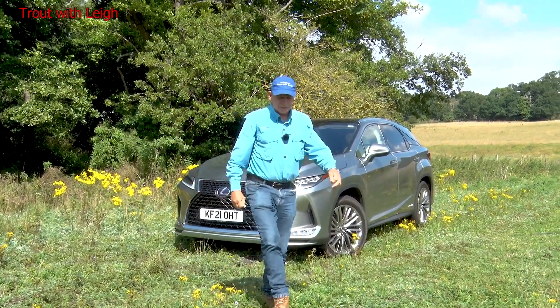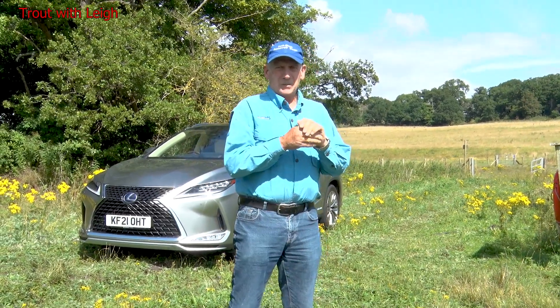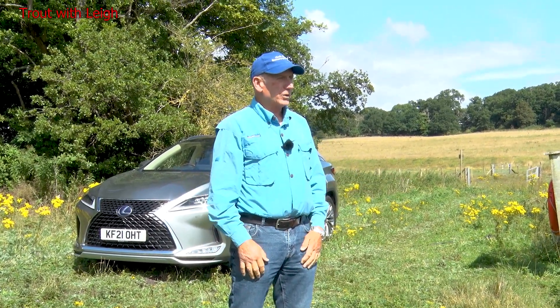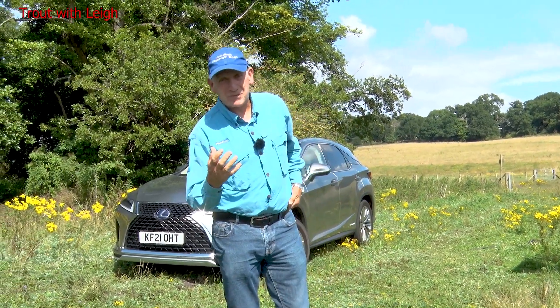Morning. Hello, it's Lee Pond. Welcome to Trout with Lee. We're here in the Hertfordshire countryside on a syndicate lake. It's a place I've never been to before — I haven't got a clue what to do, what depth it is. I know nothing about this place whatsoever, which makes it so much more interesting for me.